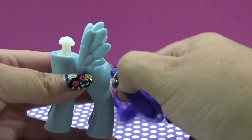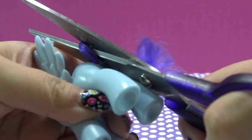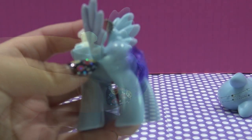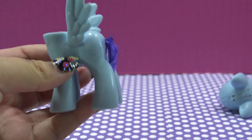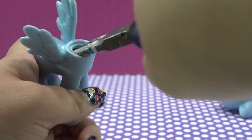Next is time for the tail. I'm going to cut off the tail as much as I can and then remove the neck plug using the same method with the X-Acto knife. And you just pull out the plug like that. Grab your pliers and gently pull out what's left of the tail.